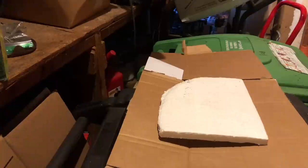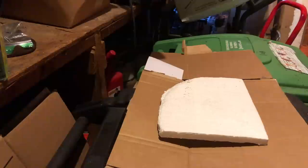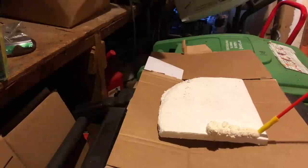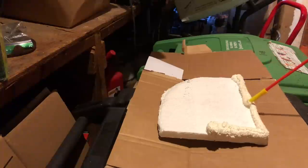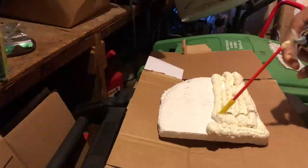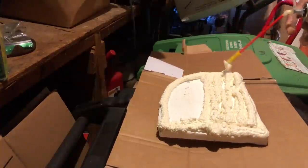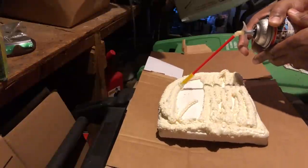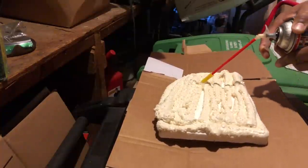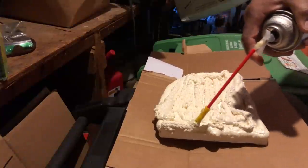Now we have the base complete. This next step uses a foam I've used in many applications before — for my 3D backgrounds and my Tanganyika Tank. It's called Great Stuff Expanding Foam. It comes in different sizes, and you have to make sure you shake it up really well before you use it — I shook it for about a minute. Then just fill in the area you want as the top layer of the island. This is the same foam I used when making the inserts for the brackish aquarium.